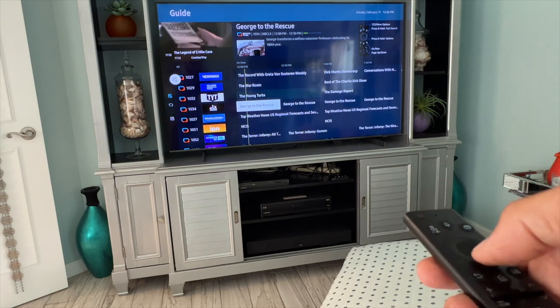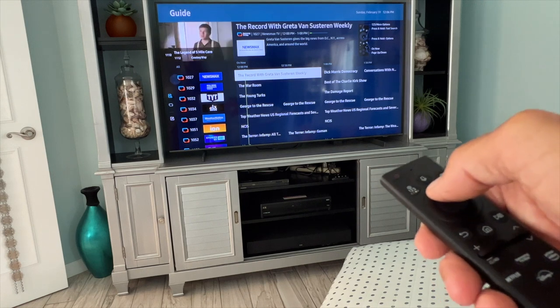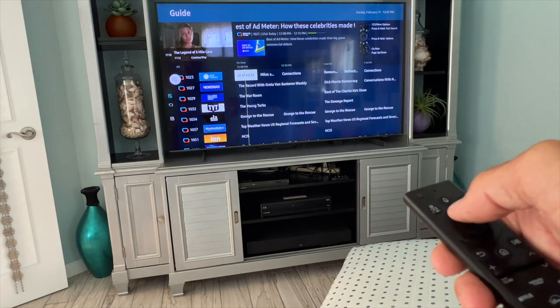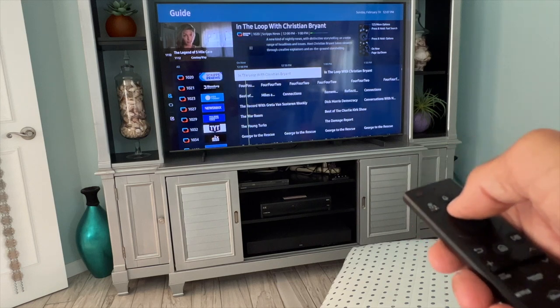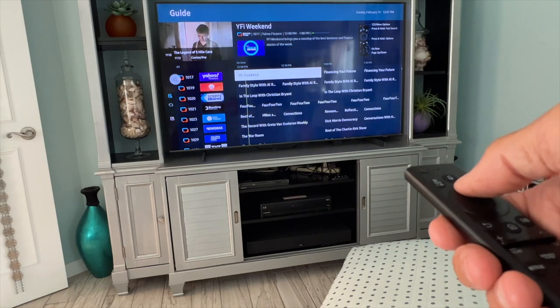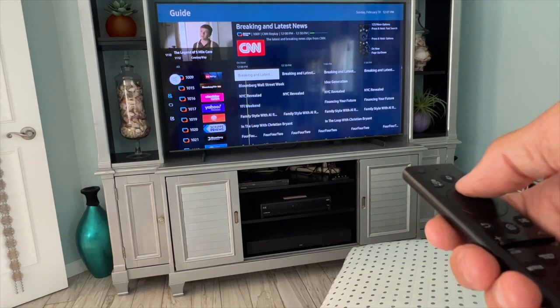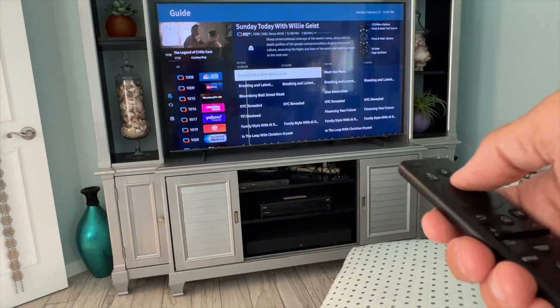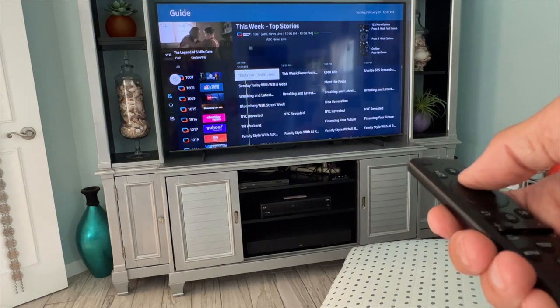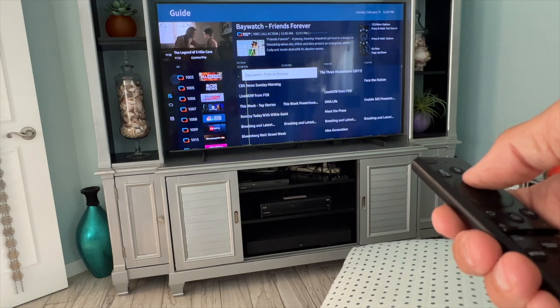Here's a news channel. Here's Newsmax if you're a right-wing guy. There's USA Today, Bloomberg, Scripps News, Today All Day, Yahoo, Cheddar News, CNN Replay, NBC News Now. These are all live channels. There's Fox, CBS News Morning.